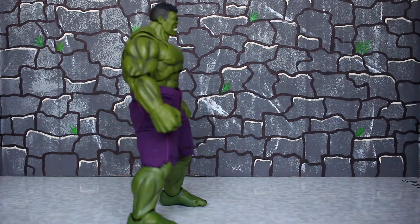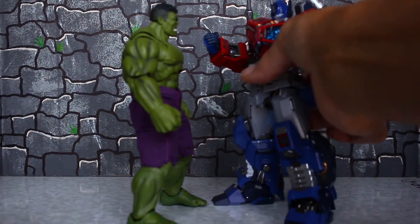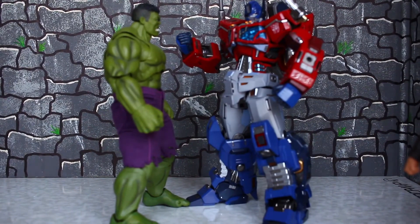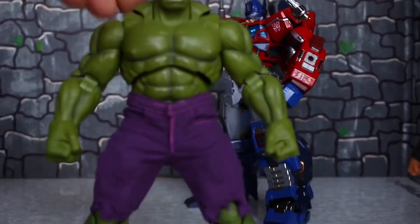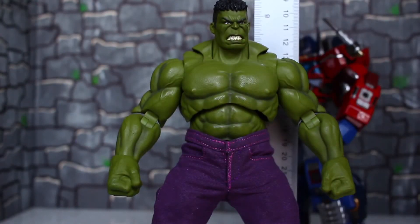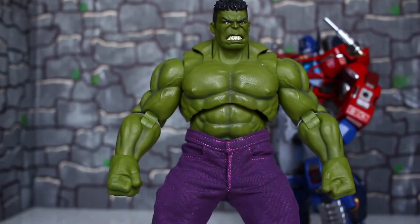One of my most expensive figures and one of my favorites — the Korokorakiri Optimus Prime. As you can see, Optimus Prime is just a hair taller. I forgot to do a measurement — the Hulk stands about eight inches tall.